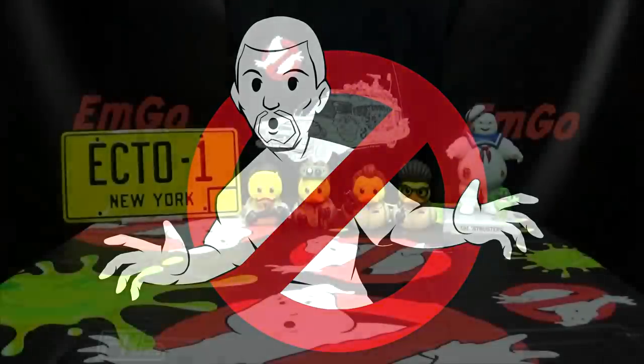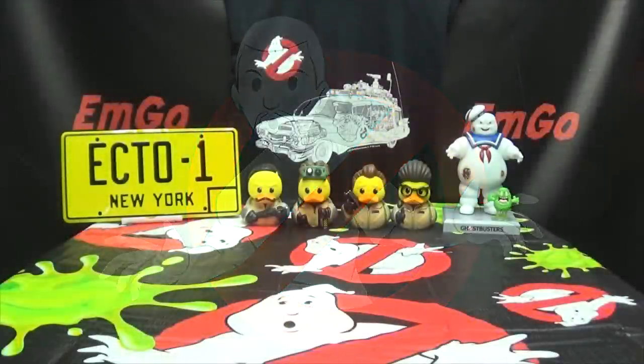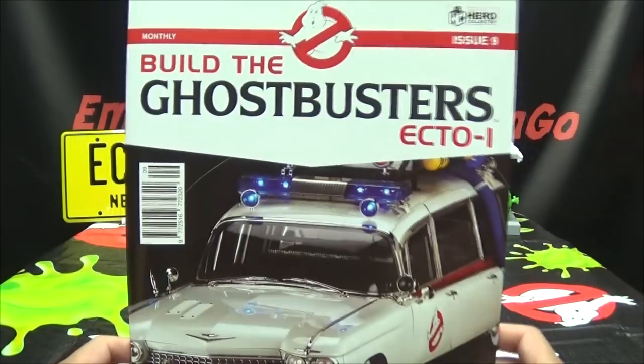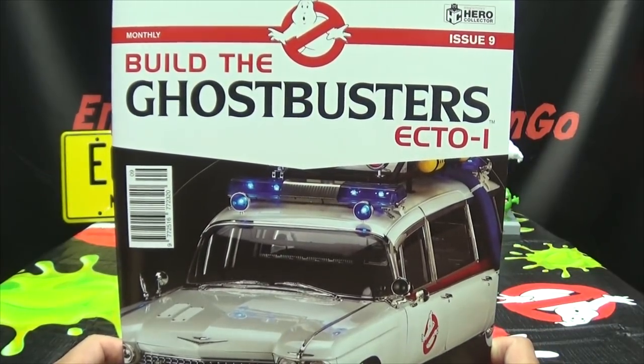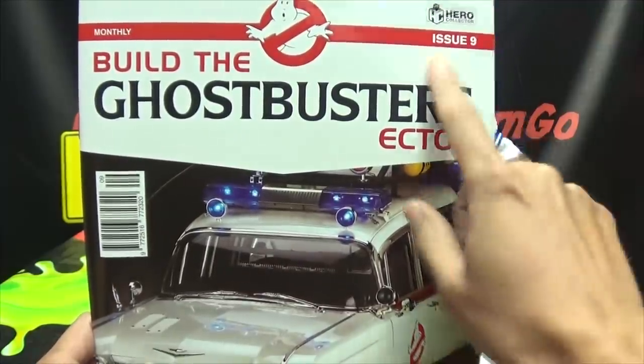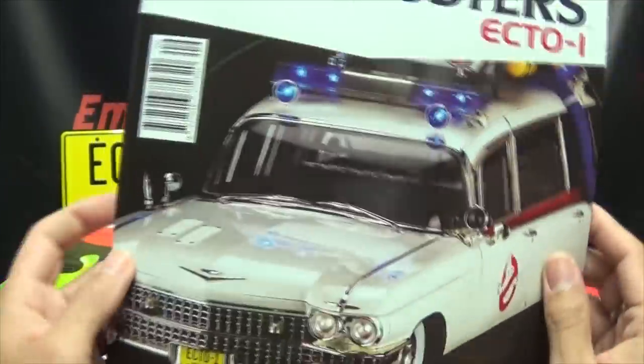Hey! What's up, my peoples? Emgo here, the freaking geek himself, and welcome to another exciting episode of Emgo Build Stuff, the series where I teach you how to make a protective bunker using pretzels and baking soda. It can be done. But, moving on with the Eagle Moss Ghostbusters Ecto-1 kit, we are beginning issue number 9! Hooray for a new issue!